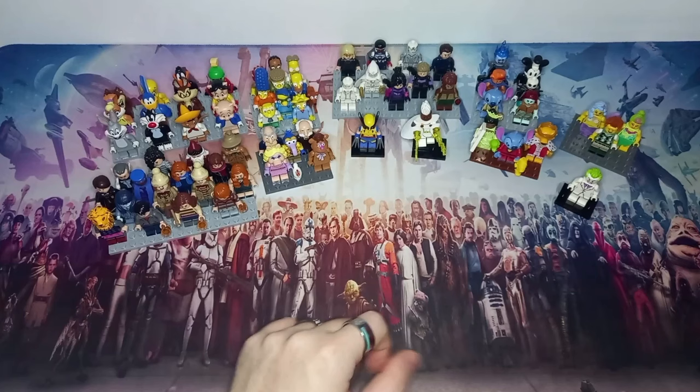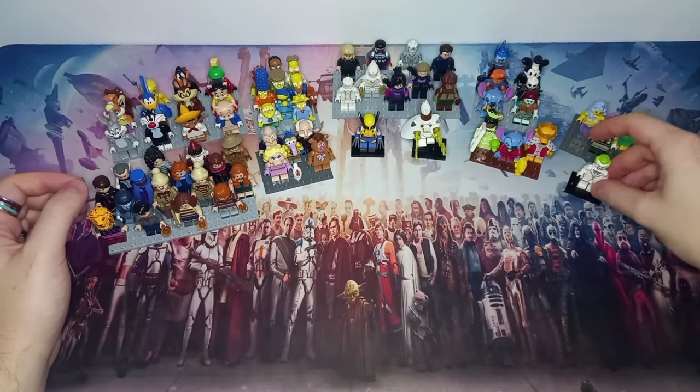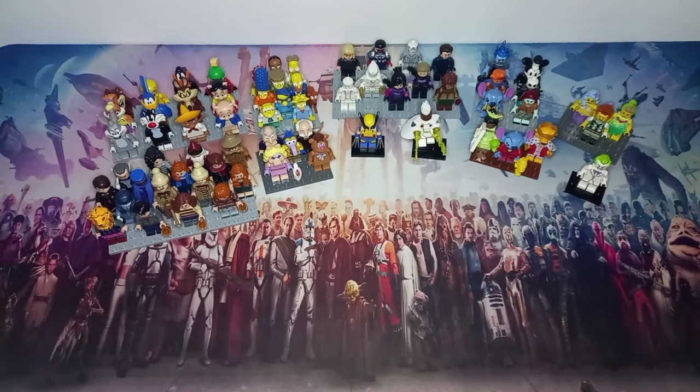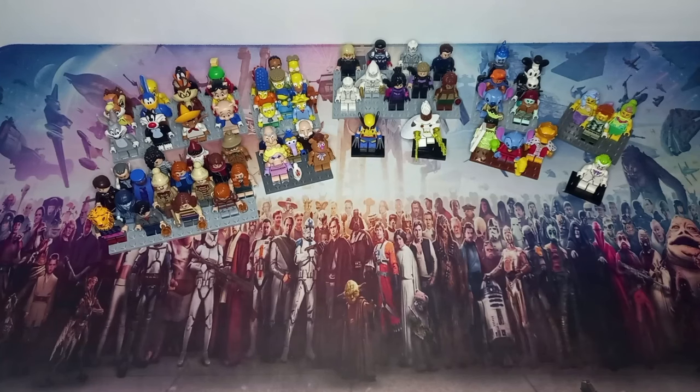I'm happy I got the two full series here and all the other minifigures dotted around from the other series. If you haven't already, check out my LEGO CMF collection which is behind me in every video — though that's only the last five or so series; I do have quite a few more. Make sure you are subscribed — may the bricks be with you always!